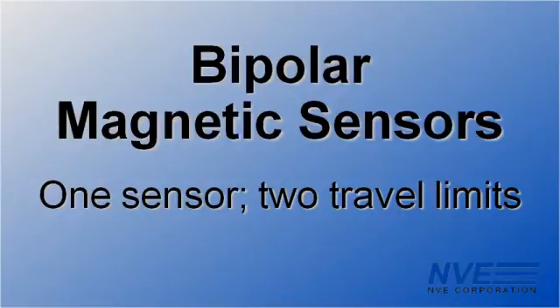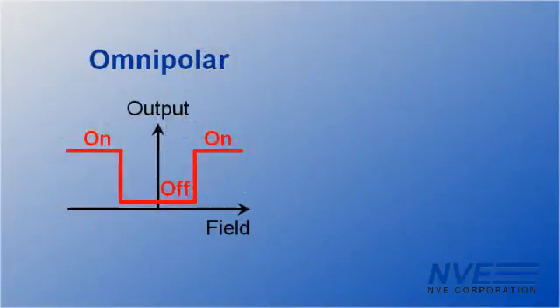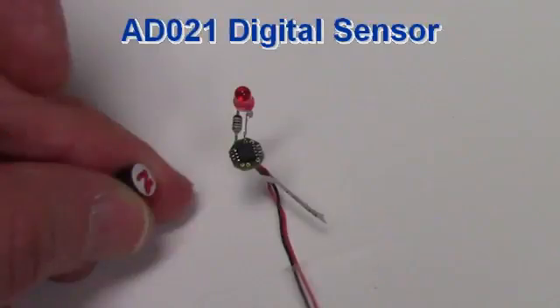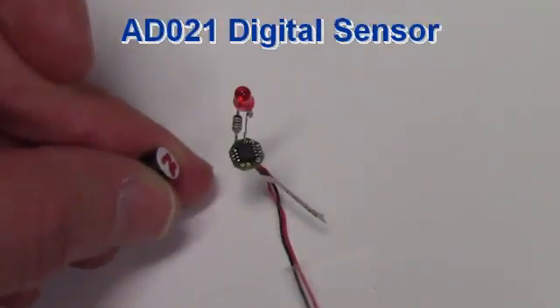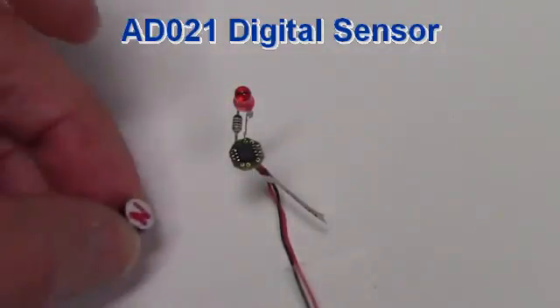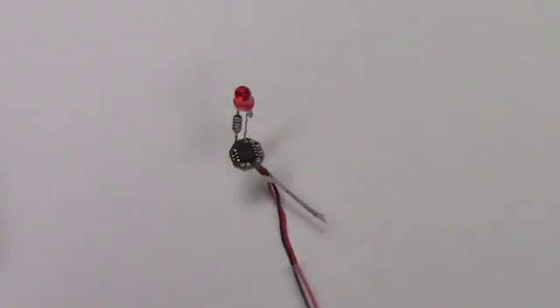How is that possible? Well, most magnetic sensors are omnipolar, which means they're sensitive to either magnetic polarity. For example, here's a popular ADO21 sensor. Either a north or south field turns the sensor on, and it turns off when the field is removed.